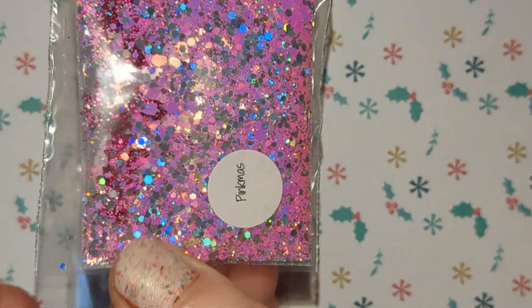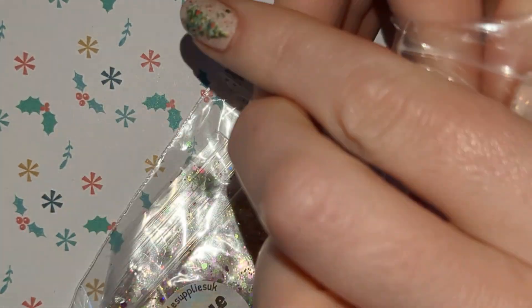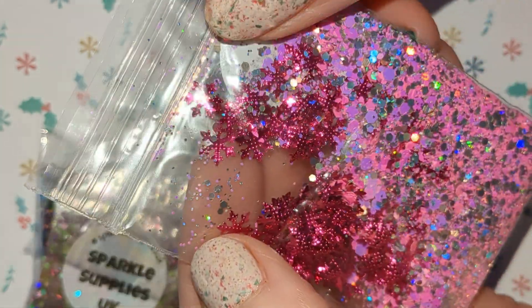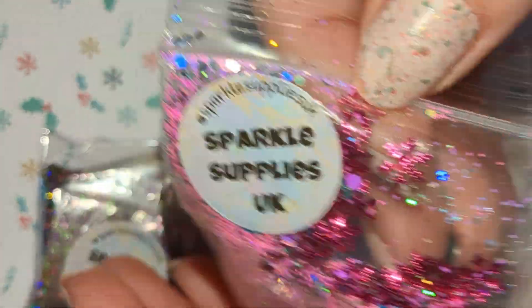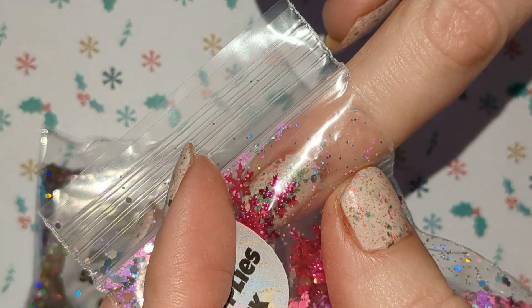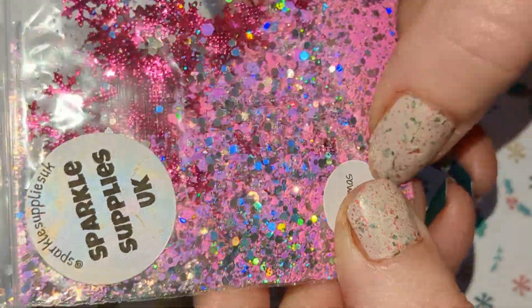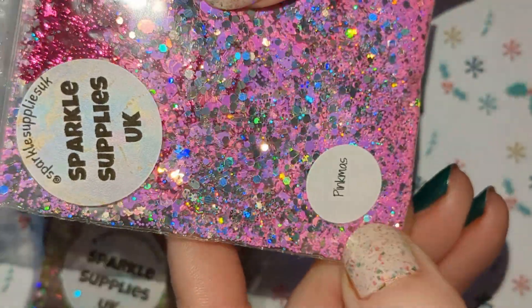And we have got Pinkmas. The reason I got these ones is because they have these snowflakes in, but instead of being flat they're actually curved. I don't know if you can see that there, but I thought it would be better for my nails because they're quite curly — hopefully it'll stay flat. So you've got these metallic pink snowflakes in there, and we've got silver hollow hexes and a pink hex mix in there as well.